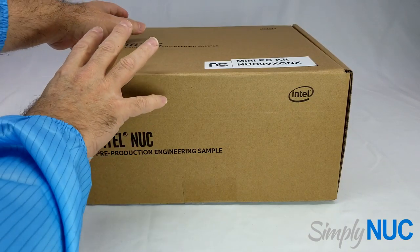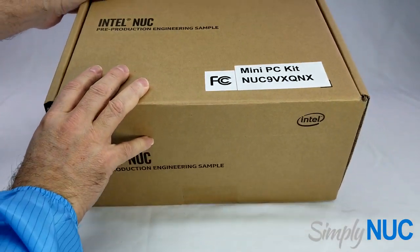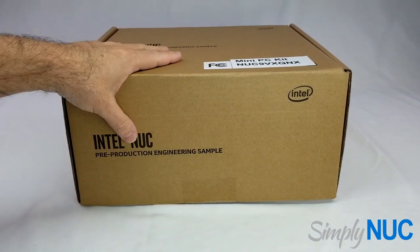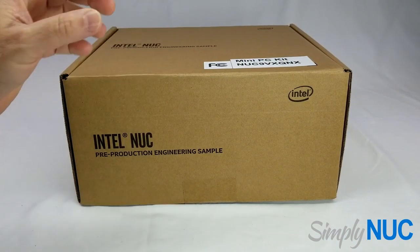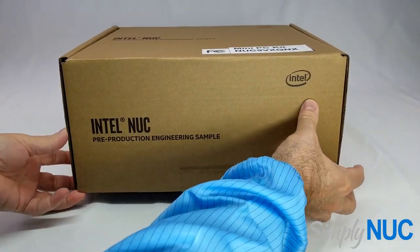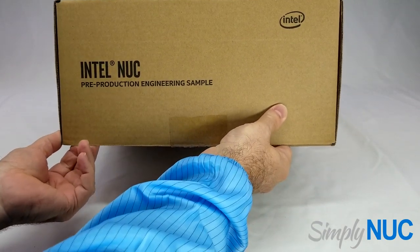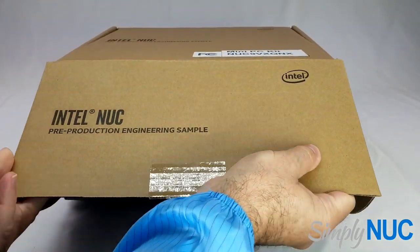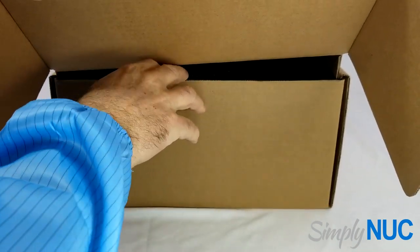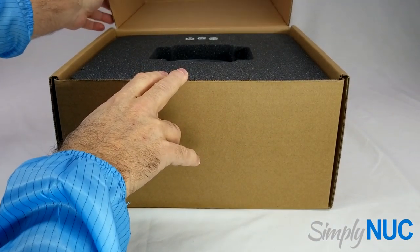As you can tell from the size of my hands, this is not your traditional 4-inch by 4-inch NUC. This is a much larger NUC. The traditional NUC was about 0.6 liters, the Hades Canyon was about 1 liter of volume, and this is 5 liters of volume.